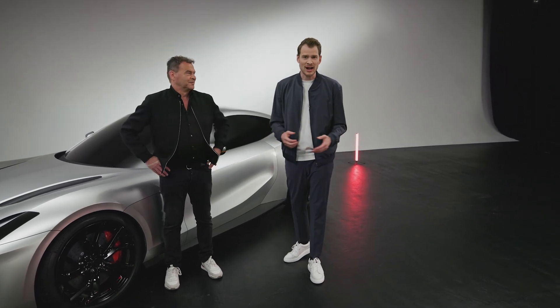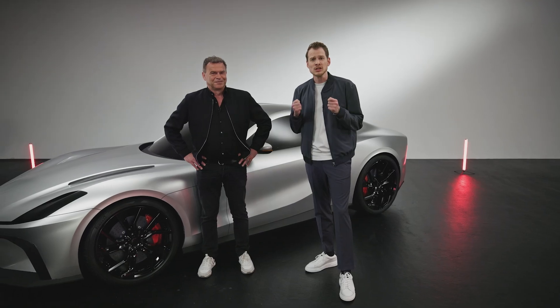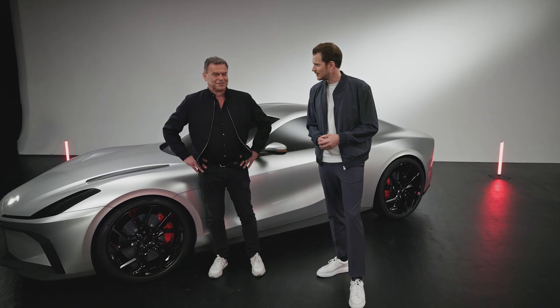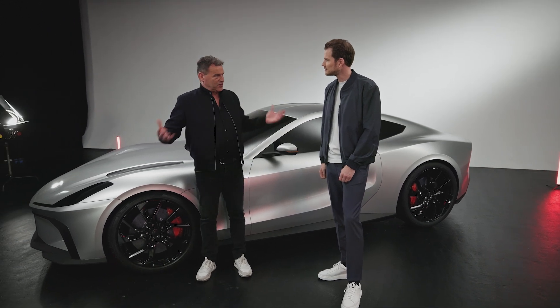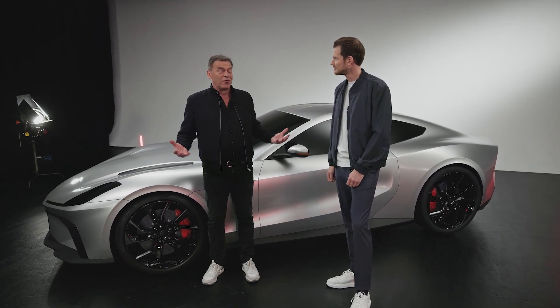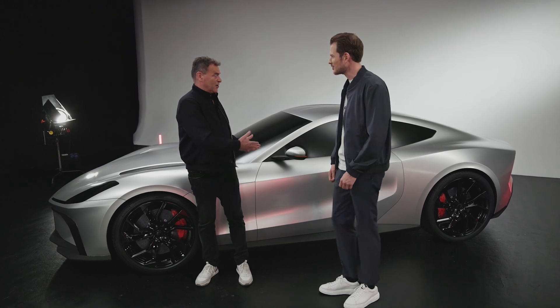Welcome back to a little tech talk. Tobias is now allowed to talk about performance. We talk about the powertrain, which Piech calls dual square drive. So what's the technology behind it, Tobias? We are on the creation of an experience, and one of the most important experiences in a car is performance, especially in sports cars.